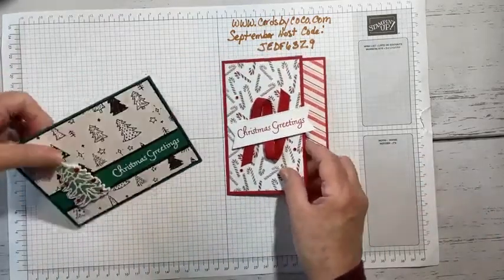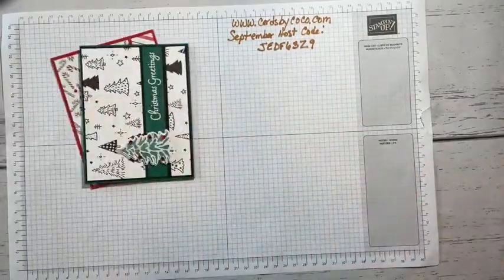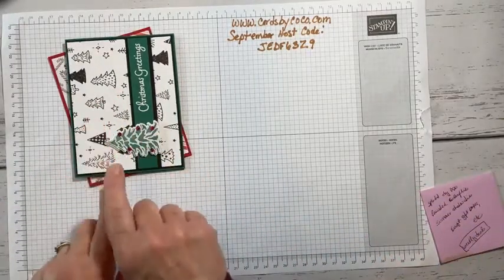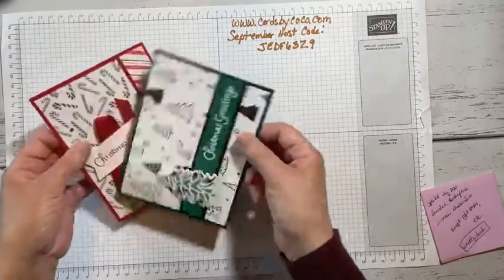Before we get going, a couple of things with Stampin' Up. If you're catching the replay and don't want to hear the latest news, just swipe at the bottom and fast forward a little bit to the card-making tutorial.